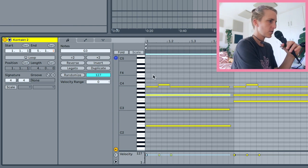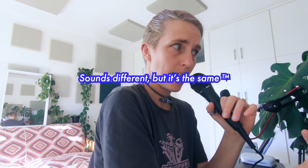So already that sounds quite different compared to the piano voicing, yet it's still the same chord.